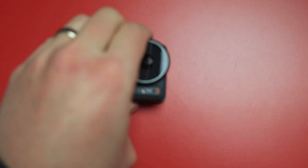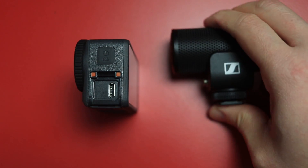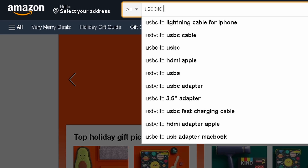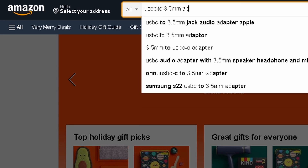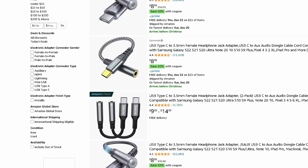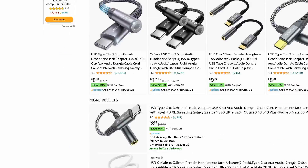You have a DJI Osmo Action 3 with a USB-C port and a microphone with a 3.5 millimeter connector on it. So obviously you're going to need some kind of adapter to go between the two. But when you do a search online, there are a ton of options ranging from ones that cost a couple bucks to $20, some labeled TRRS or TRS. Then you go online to look for a video to find out which one you should buy, and there is just a ton of confusion.